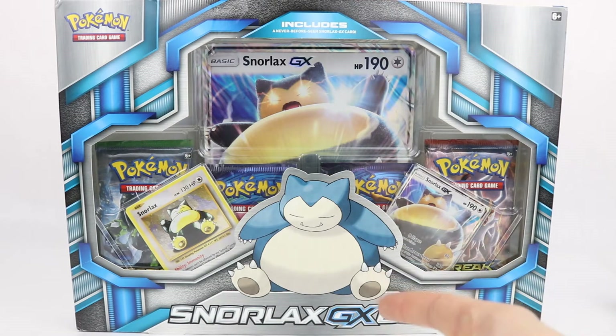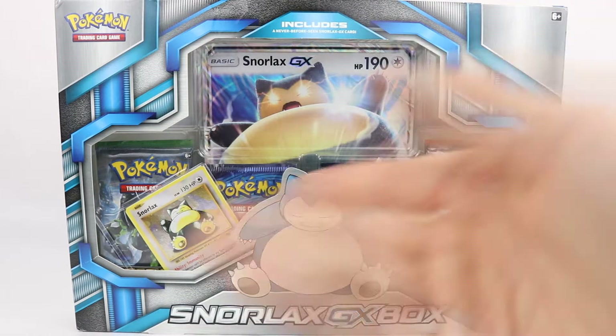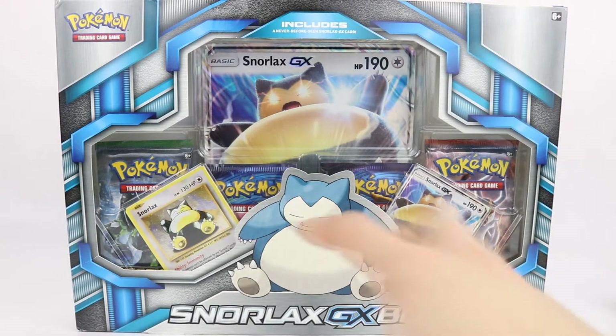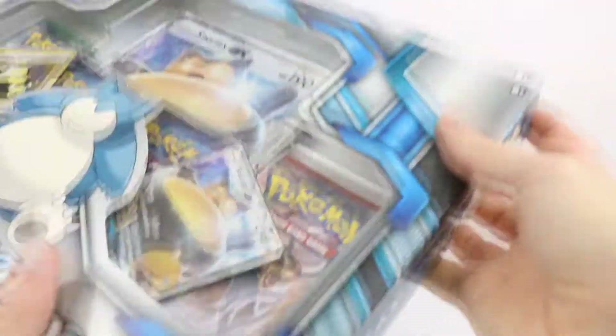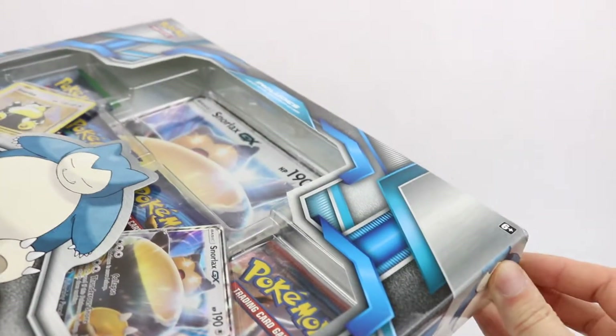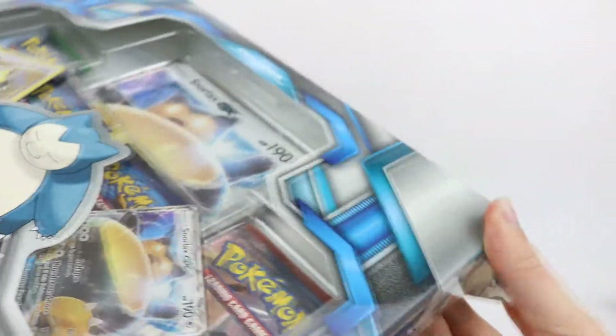It is a GX box that came out obviously while Sun and Moon was out, but it has all XY stuff in there — XY packs. I definitely like that because I'm seeing two Evolutions packs right there, and obviously this promo Snorlax here is in the old style card. It's one of the main reasons why I picked this pack up, and I do really, really like Snorlax anyway.